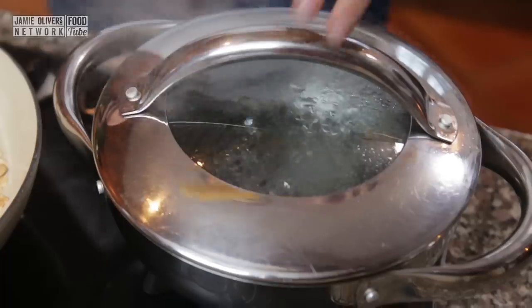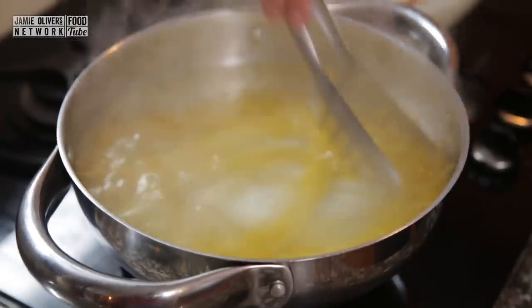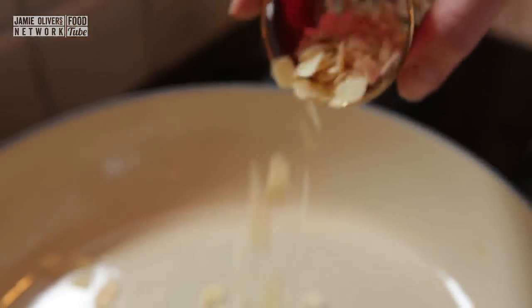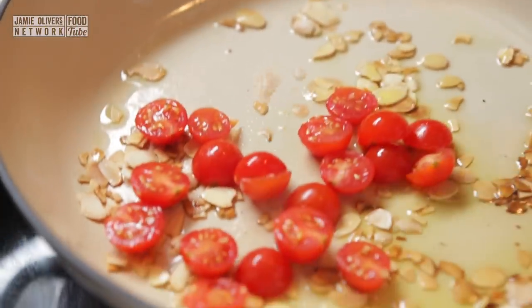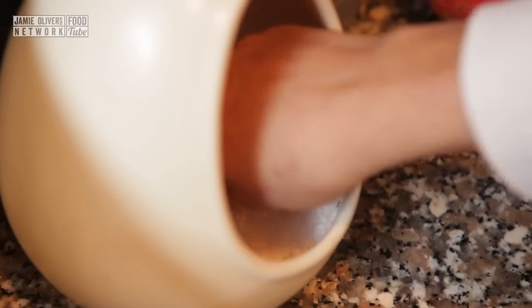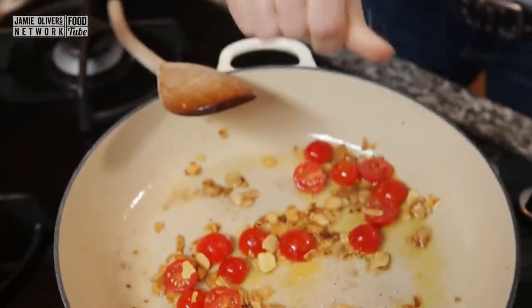You've got to get your pasta on first because that is going to take the longest time to cook. As soon as your pasta is in, you want to toast off a handful of almonds in a dry pan. Once those almonds are golden, add a drizzle of olive oil and throw in a handful of cut cherry tomatoes. I am just going to season that with a little bit of salt — believe it or not, that is pretty much it.